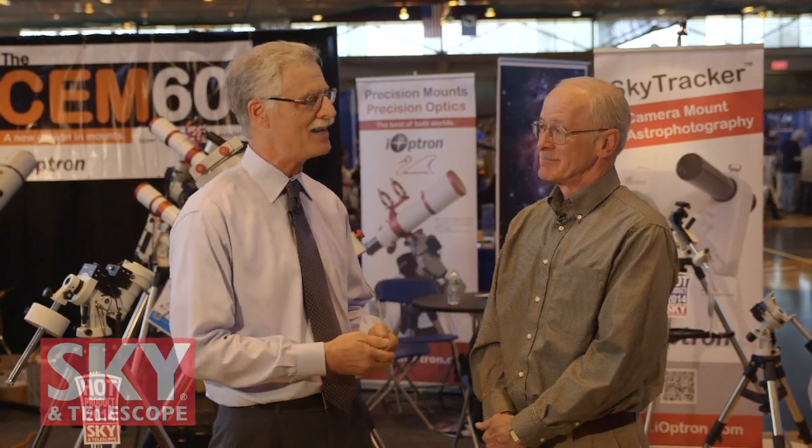everything from small alt-azimuth designs up to very large German equatorials. I'm going to do something a little different today. Normally I'm talking with one of the employees of iOptron, but today I'm going to be talking with Paul Chasse. Paul is an amateur astronomer, an astrophotographer, and an avid user of iOptron equipment. So we're going to get the perspective of a person who is out in the field using their equipment all the time.